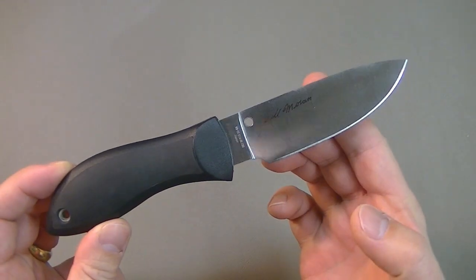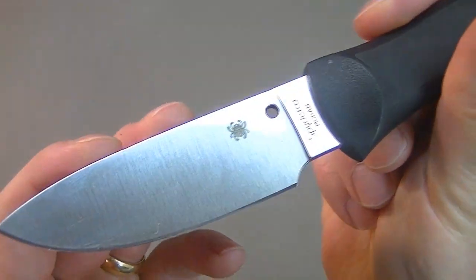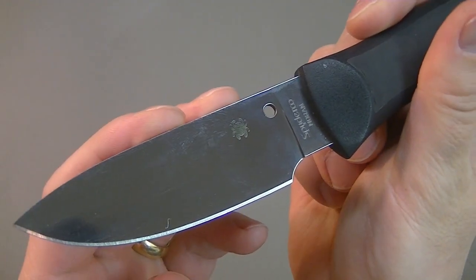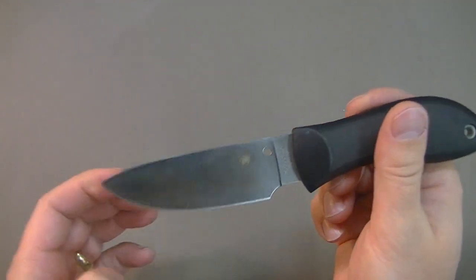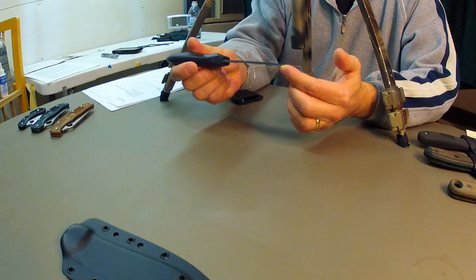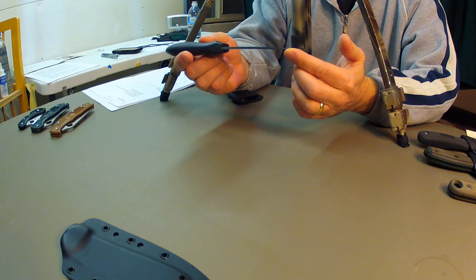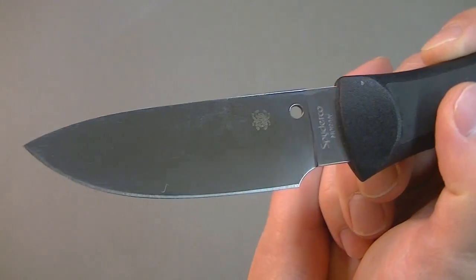Let's get into this. The blade steel on this knife is VG10. I like VG10 — I don't think it's some super steel or the best steel ever made, but I've had good experience with it. It takes an edge extremely well, and from what I've seen and experienced, the rust resistance on it is very good.